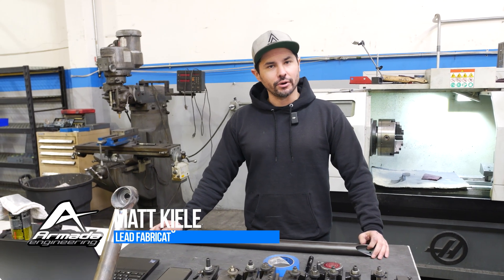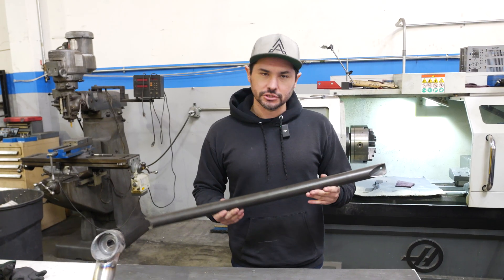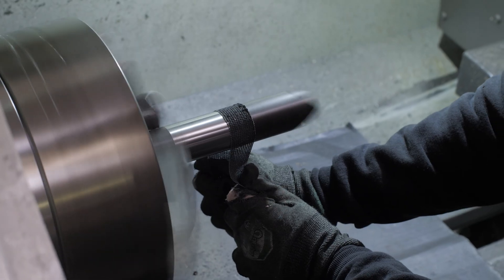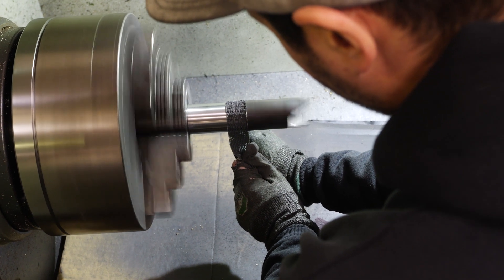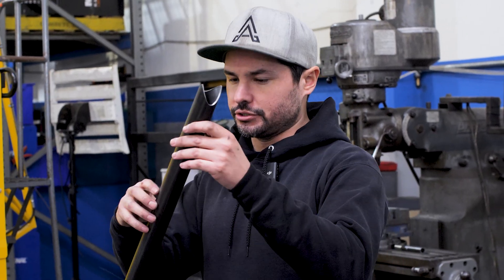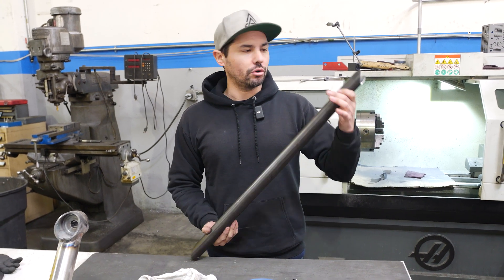Hey guys, I'm Matt, one of the fabricators here at Armada. Today we're going to talk about tube prep. Usually what I like to do is wipe it down first with brake clean or acetone. Luckily this chassis has a lot of straight tubes, so I can just chuck it right in the lathe. I'll measure out usually five or six inches from the end of the tube, chuck it in there, and use emery cloth first and then scotch brite — that's my typical go-to. We prep the tubes to get the cleanest weld possible, and I only prep around the area that's going to be welded — you don't need to prep the whole tube unless another tube lands on it.